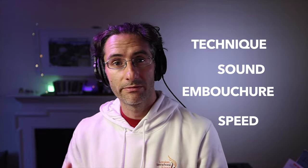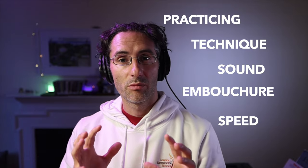Since I started this channel I've talked a lot about saxophone sound, embouchure technique, how to get your fingers to move faster, tips for practicing, but I haven't yet talked about breathing — and breathing is a very important concept for you as a wind player. So let's check it out.